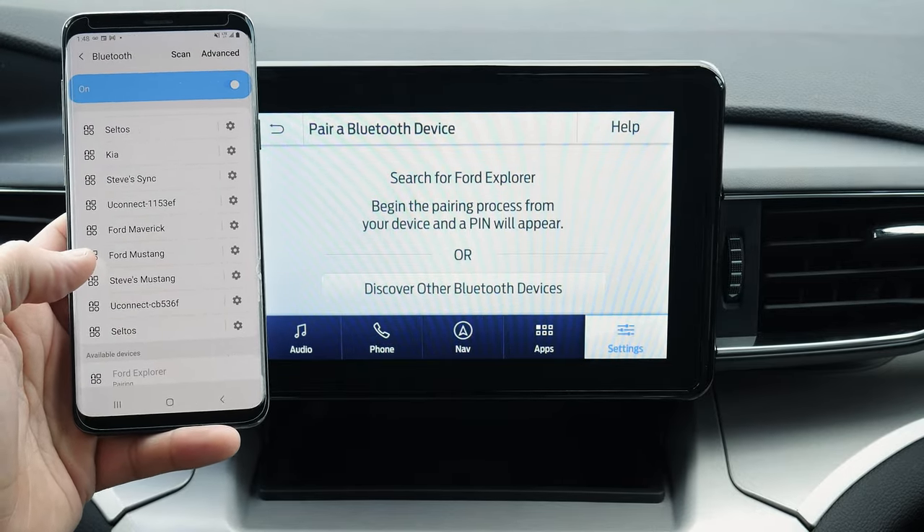Jumping into sound settings, you've got the option of adjusting a few things. I always recommend treble down by two and bass cranked by three — that generally gives pretty good audio. You can adjust the balance and fade, so if you're the only one in the vehicle versus wanting a full audio experience, you've got that flexibility. Speed compensated volume means that as you're going faster or slower, it's automatically going to raise or lower the volume for you.